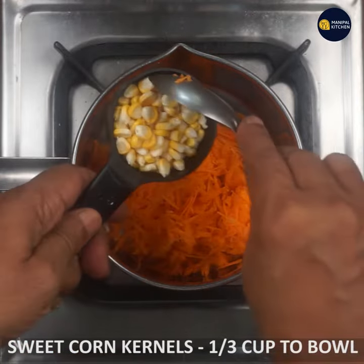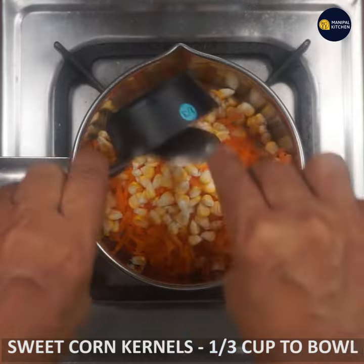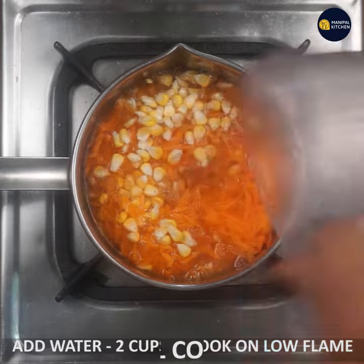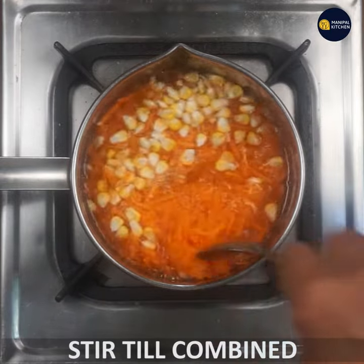I am going to use one third cup of sweet corn. I am going to cook 2 cups of water with it.